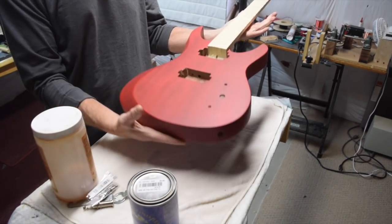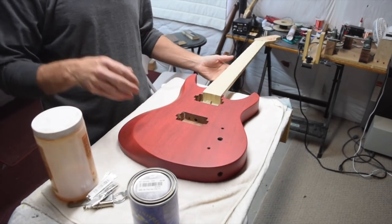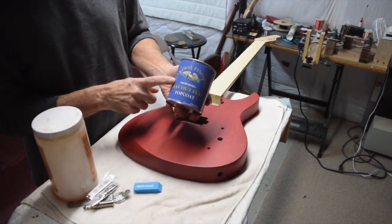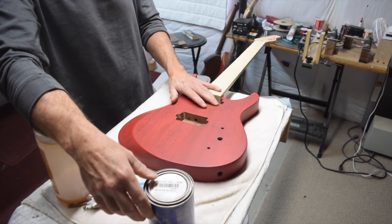So I'm ready to start final assembly on this thing. There you have it — General Finishes Flat Out Flat, recommended by Highline Guitars.